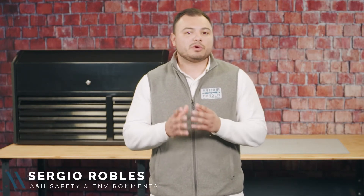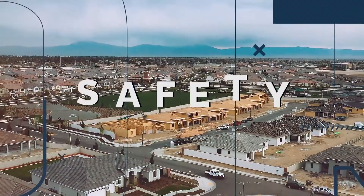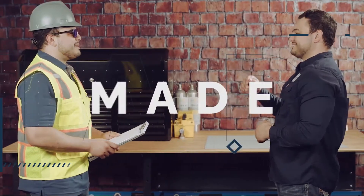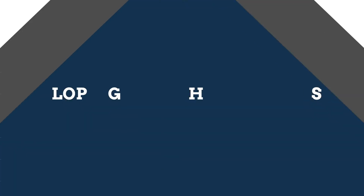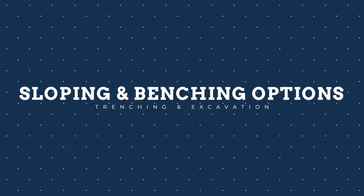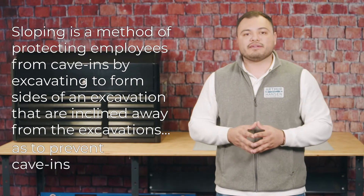Hi, I'm Sergio with ANH Safety, and in this video we will be explaining sloping and benching systems and how they can eliminate cave-in hazards when implemented correctly. Sloping is a method of protecting employees from cave-ins by excavating to form sides of an excavation that are inclined away from the excavation so as to prevent cave-ins.